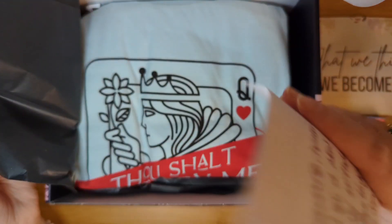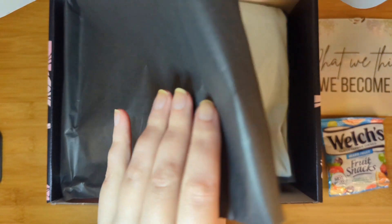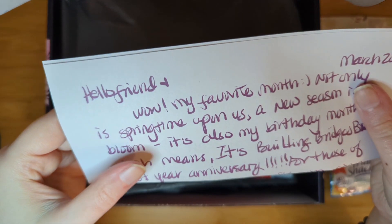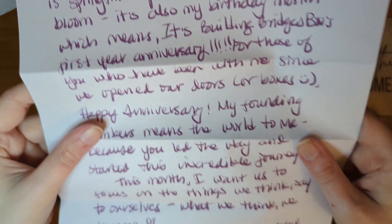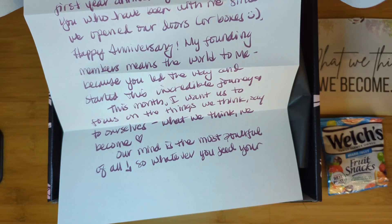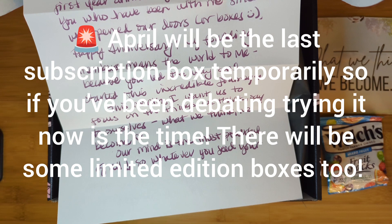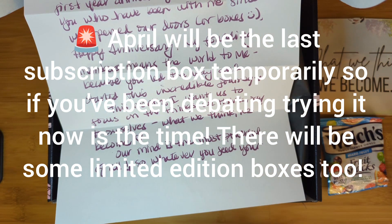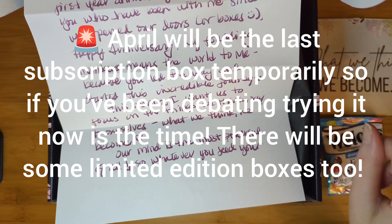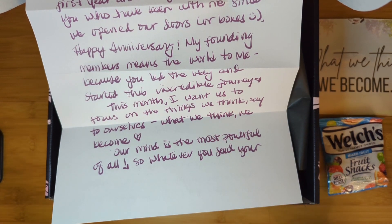We have a personalized letter from Mo the curator, which she writes each month and puts in all subscription boxes. One thing worth mentioning is that with your first subscription you'll get a free $20 pouch with the Building Bridges logo. Go back to my Building Bridges playlist — the first two boxes show two different variations of that pouch.